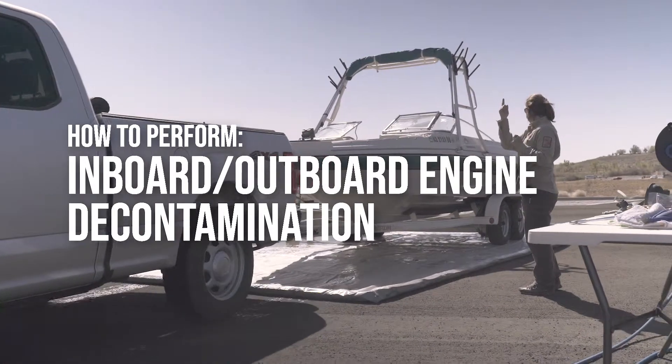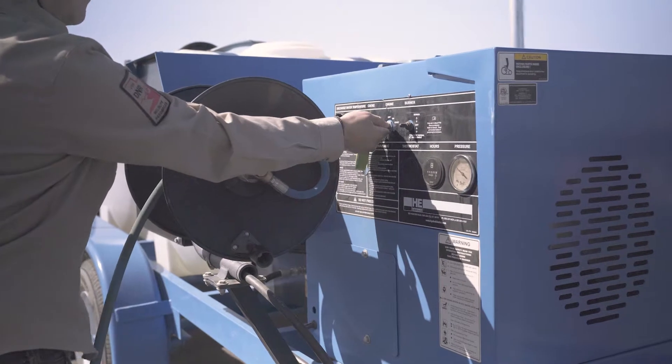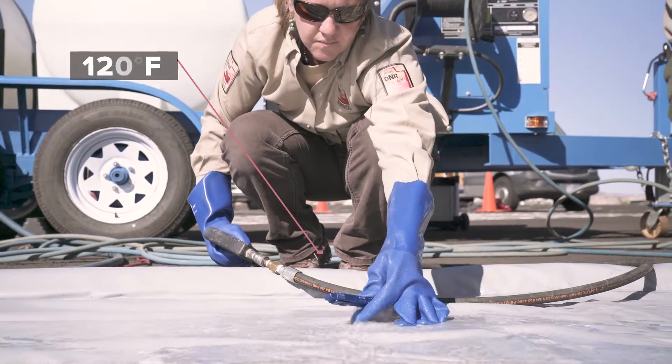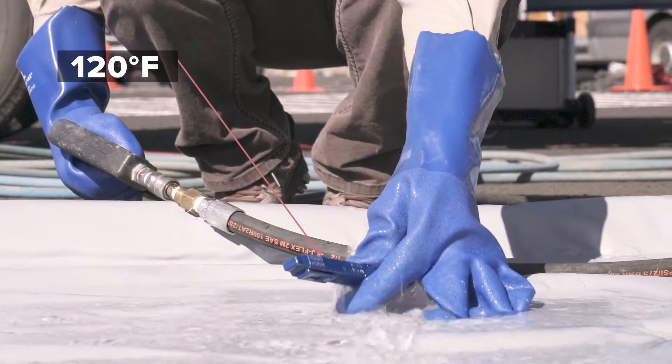To perform a standing water flush on an inboard-outboard engine, start the decontamination unit according to standard operating procedure and measure the temperature until it reaches 120 degrees Fahrenheit. Be sure to wear all personal protective equipment.